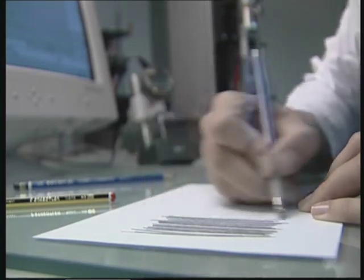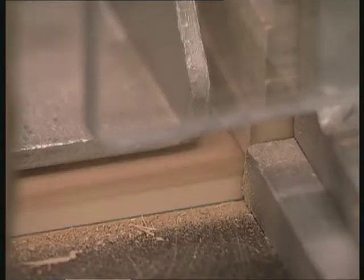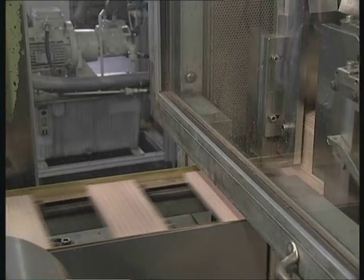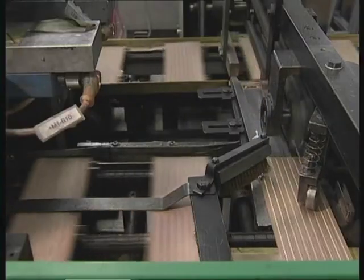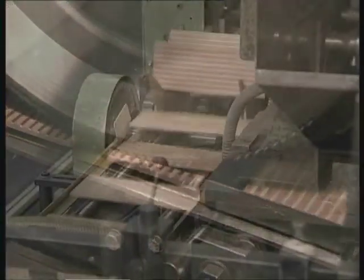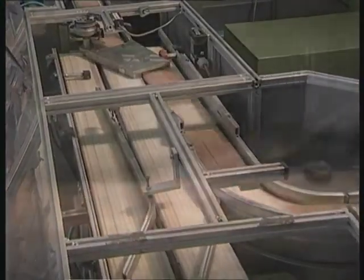The pencil manufacturing process begins with a series of grooves being cut into a wooden sled. After the application of a layer of glue, the pencil leads are placed into these grooves. A second grooved glued sled is then placed on top, forming a so-called sandwich. These are pressed, dried and cut to individual pencils on planing machines.